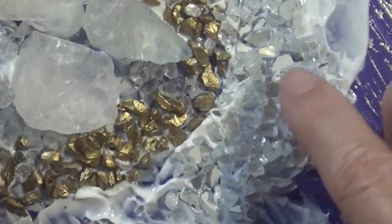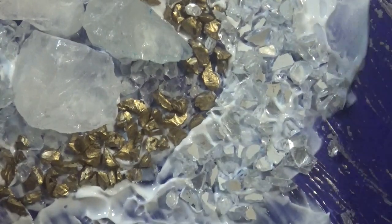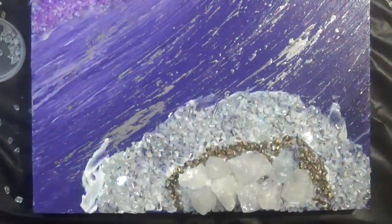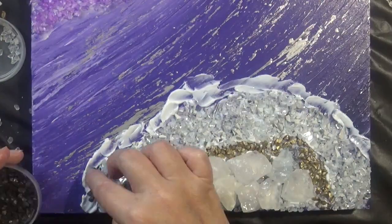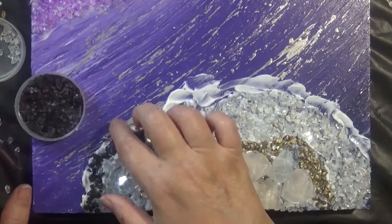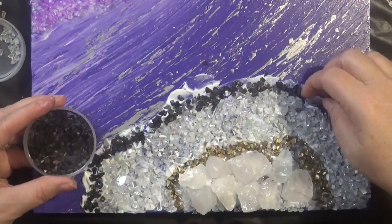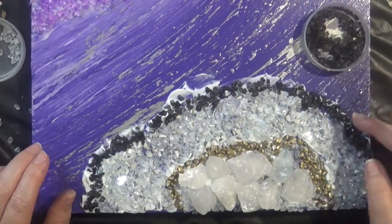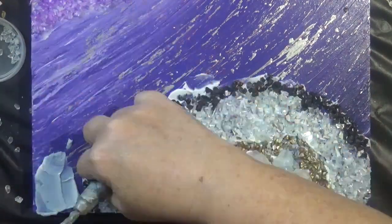You can see how I push the stones into the medium to make sure they are stuck. I continue around the edges replicating the pattern from the first section — adding some black and then I'll come back and add another band of gel medium, which will then form the purple layer.